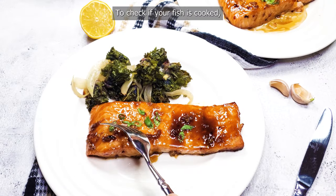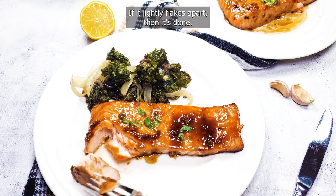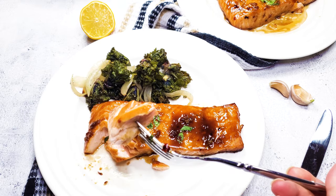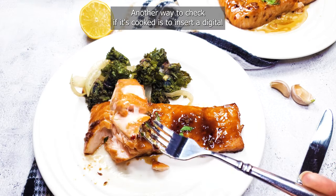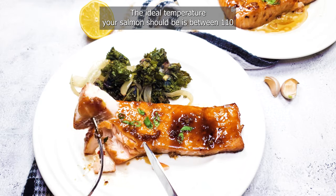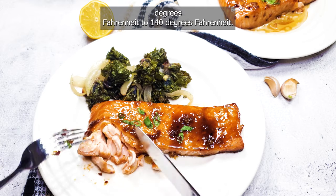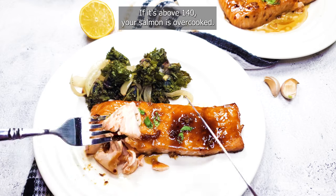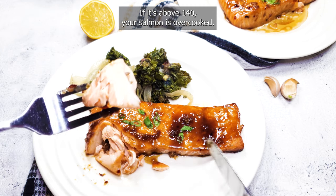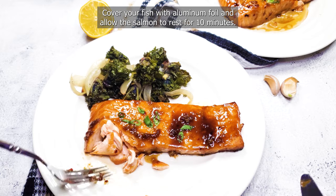To check if your fish is cooked, use the flat side of a fork to press on the salmon gently — if it lightly flakes apart, it's done. You can also insert a digital food thermometer into the thickest part of the fillet; the ideal temperature is between 110 and 140 degrees Fahrenheit. Above 140, your salmon is overcooked. Cover with aluminum foil and let it rest for 10 minutes.